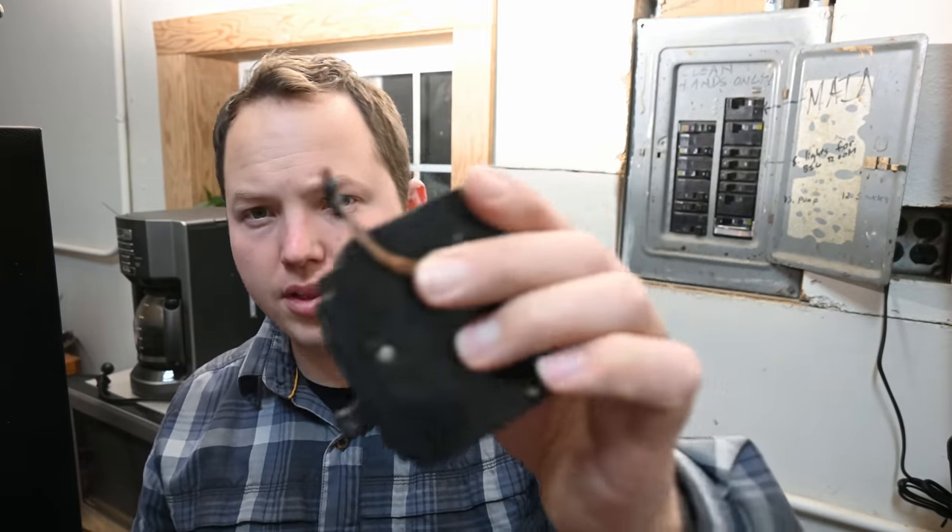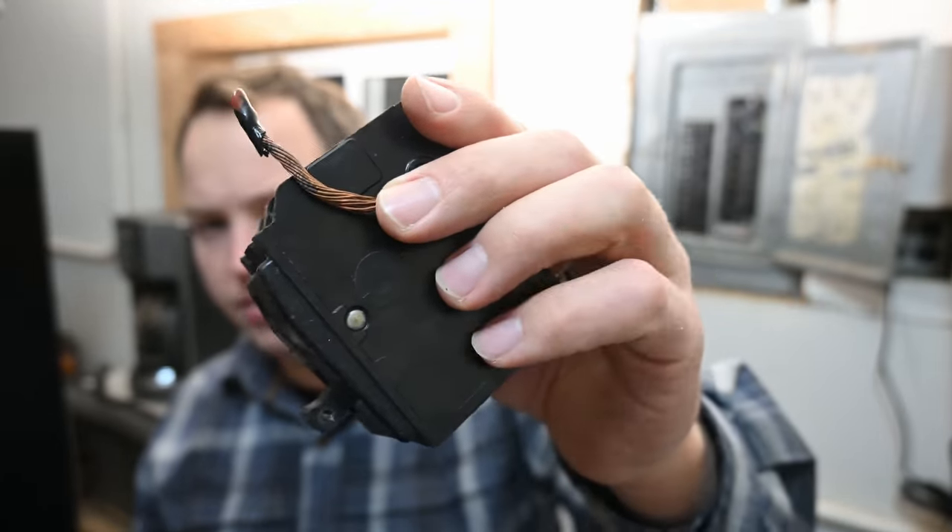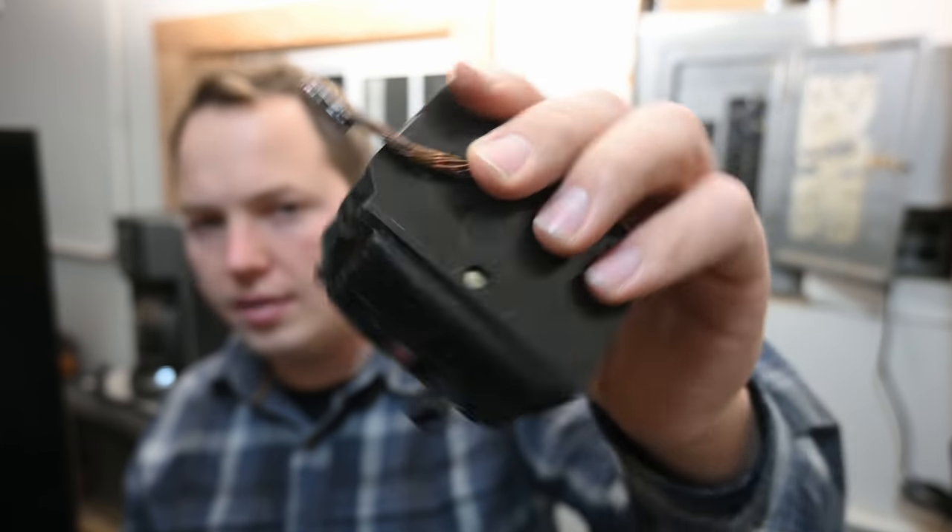Thanks so much for watching, I hope you found that to be interesting. Have you guys run into this situation with burned terminals or burned wires before? What was the cause most of the time — is it because of a loose connection usually or because of a failed device? My guess personally is that it's usually because of an improperly torqued connection that makes this happen, but it can be the equipment itself causing the failure as well. I'll put a couple of related videos here on the screen for you guys to choose from.